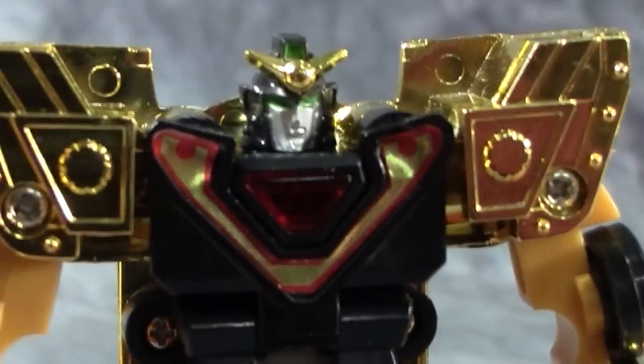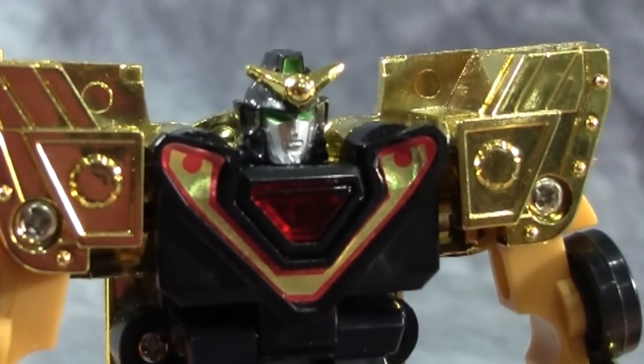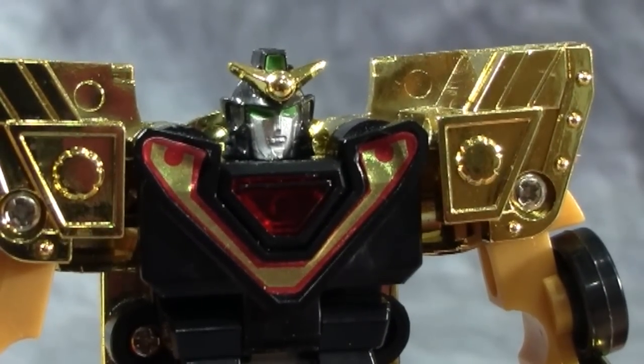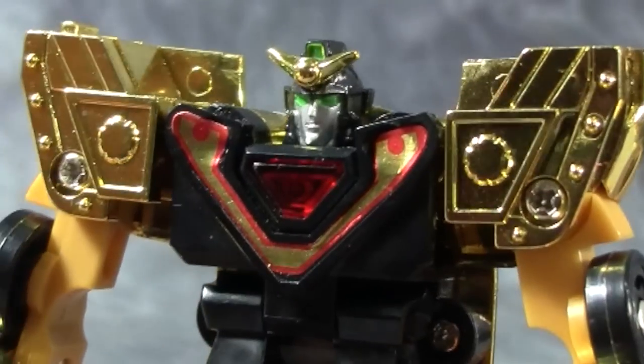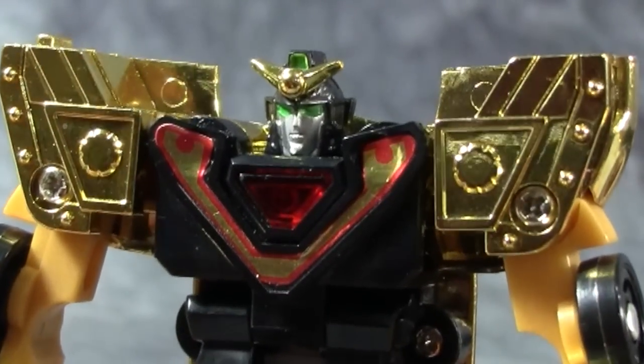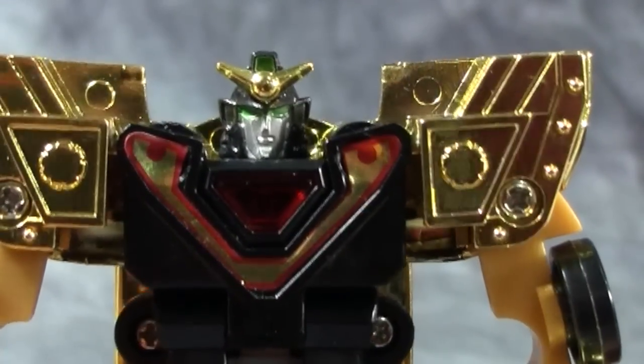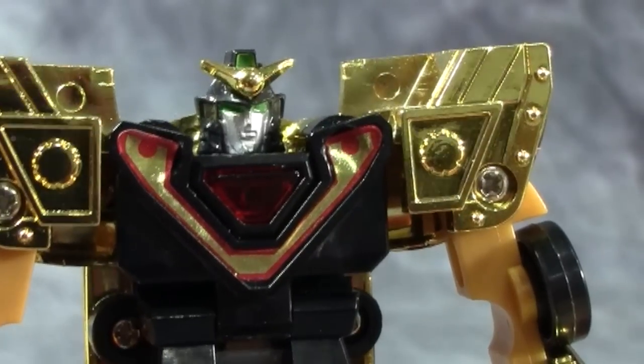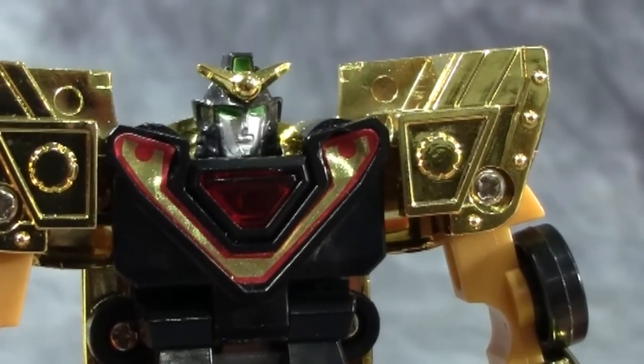He is a cool looking little guy. The head sculpt on this guy is really nice — very show accurate. Now if you've ever watched the show, it's mostly a comedy show so there's not a whole lot of seriousness happening. There's a ton of pratfalls with a giant robot, which I would think would be dangerous for the general population of the planet.